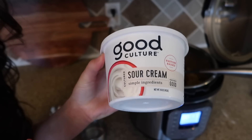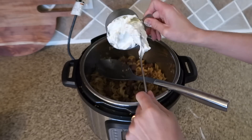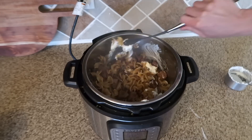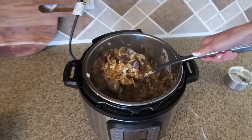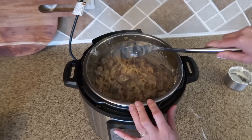Now make the sauce super creamy by adding in sour cream. You could also use Greek yogurt, or coconut cream to make it dairy-free. Stir it all together and your beef stroganoff is done. It's really easy, really tasty, makes quite a bit, and my whole family loved it.